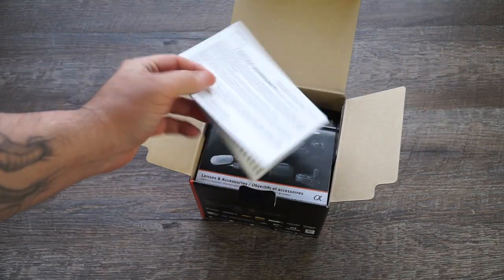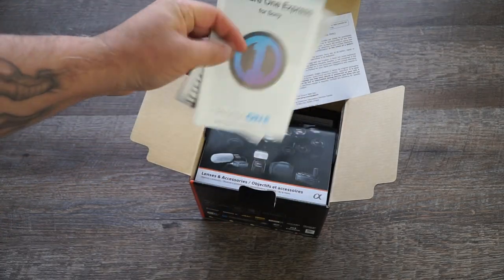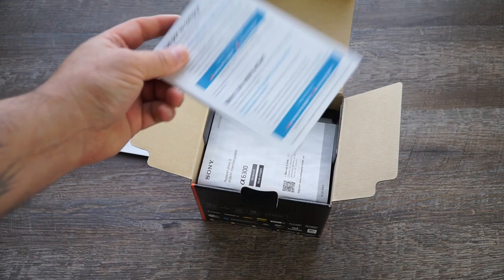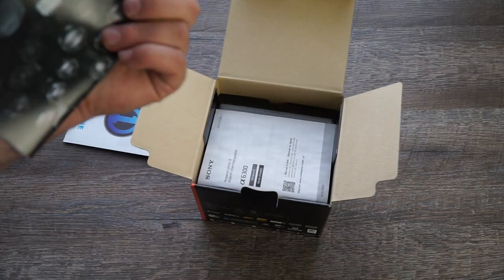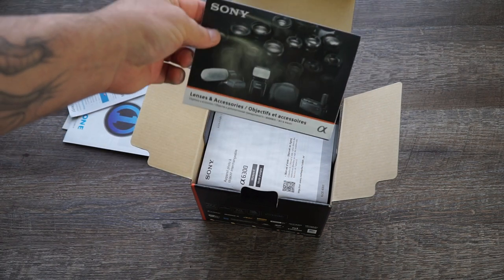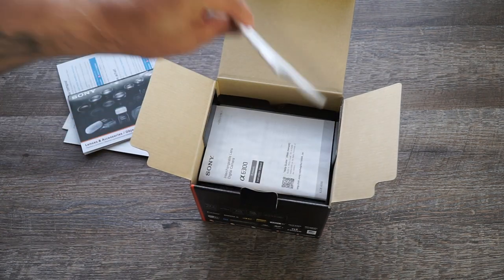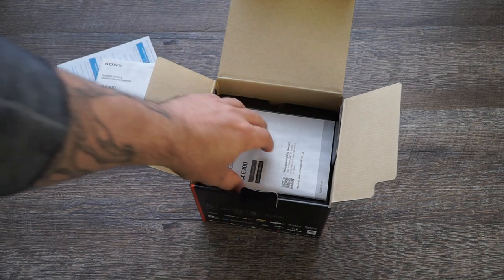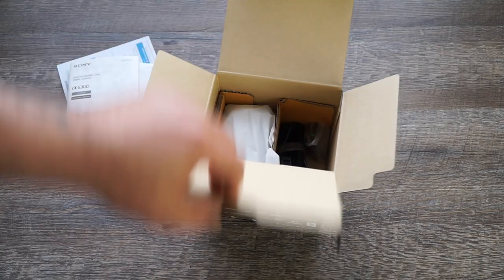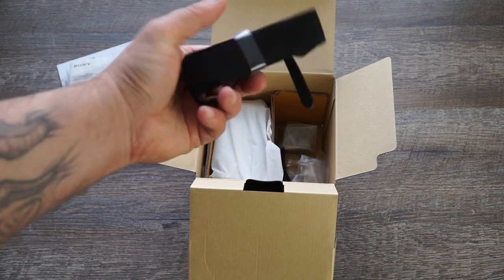So you've got your warranty stuff, some Capture One and Wi-Fi info, a little thank you note, and some lenses and accessories paperwork as well. Nothing too fancy. Here's your user manual — looks like it comes in both Spanish and English, but I won't be using either of those.